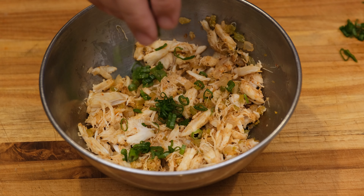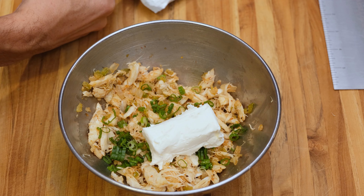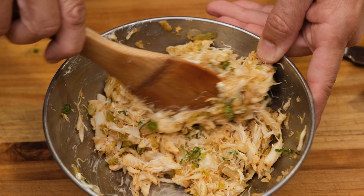Now that the crab mixture has cooled down to room temperature, we want to add the rest of the ingredients. Make sure your cream cheese has also come up to room temperature and is soft so that you can fold it in. Just follow the recipe and you'll be good to go.